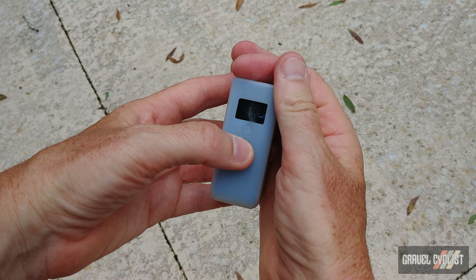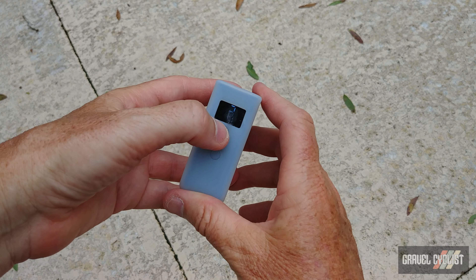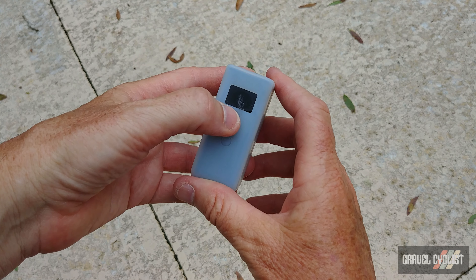You adjust the target pressure up and down, and tapping the top button again will actually kick off the inflation process.